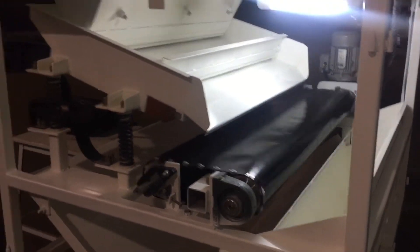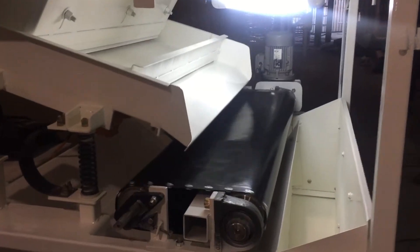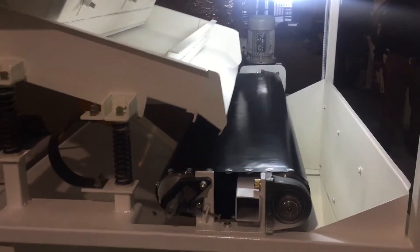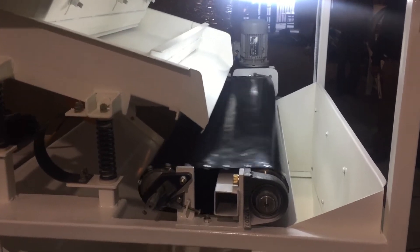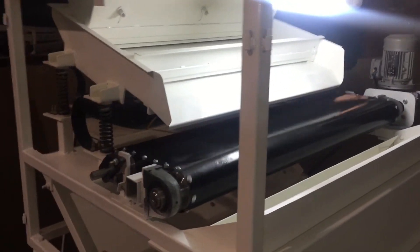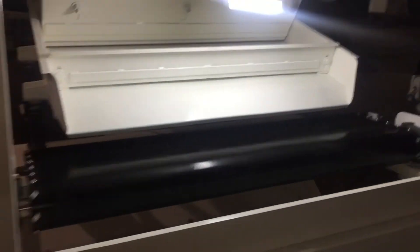It separates all impurities which have paramagnetic properties. Nowadays mud ball is a rising issue for nickel lining lines and flour mills. Our magnetic destiner comes with the best solution for separating such particular things with low power consumption.